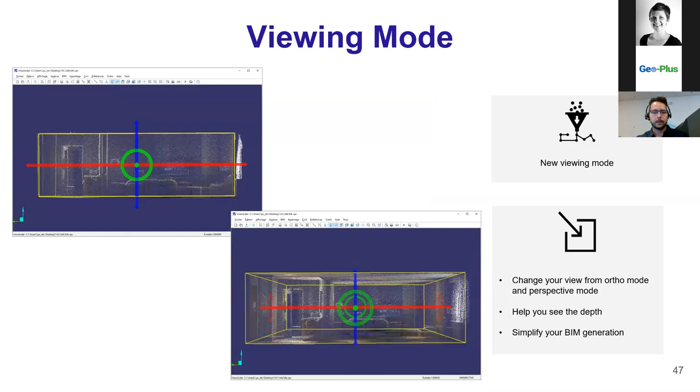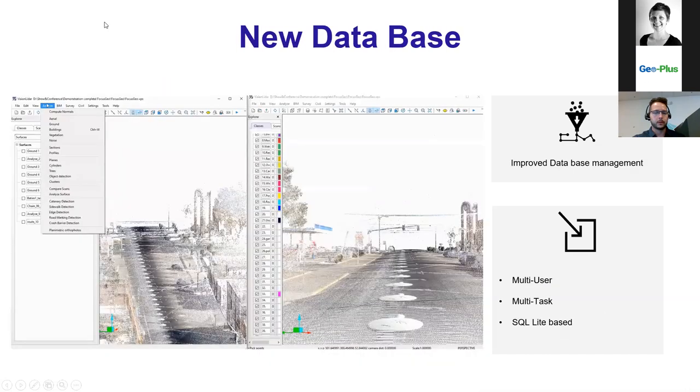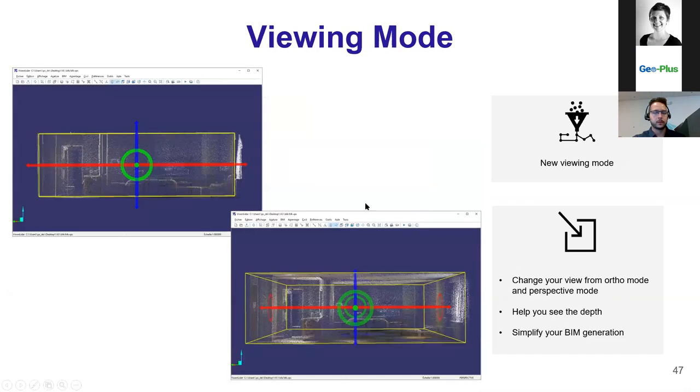The new viewing mode — Vision LiDAR used to have perspective mode only, which is great to see depth within your point cloud. Unfortunately, when doing BIM work, perspective mode often causes you to click at the wrong place — you think you're clicking on a corner but you're actually clicking on a point below it, making the work longer. That's why we now have an auto mode where you don't see the depth anymore; it keeps everything straight, simplifying BIM generation and helping with feature extraction to ensure you're clicking on the right spot.